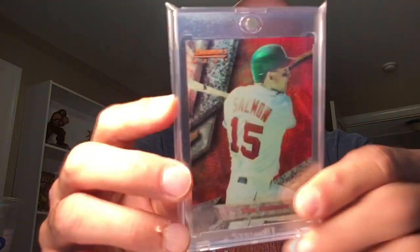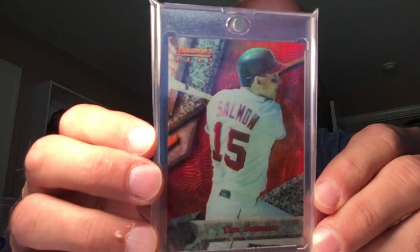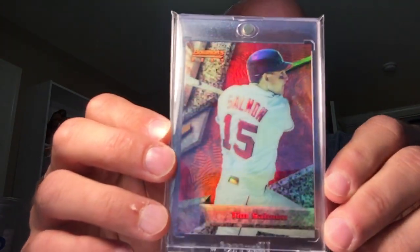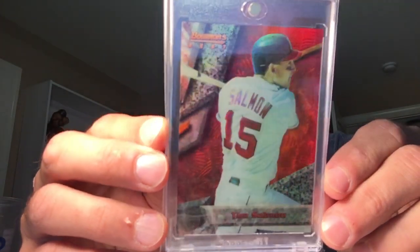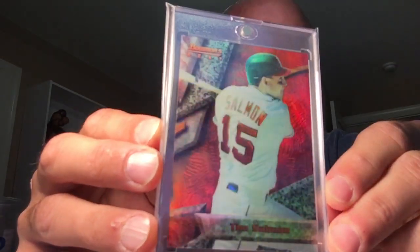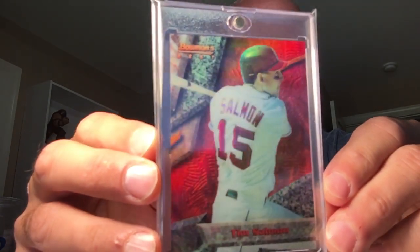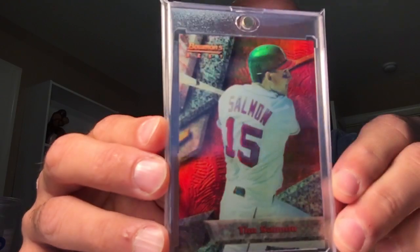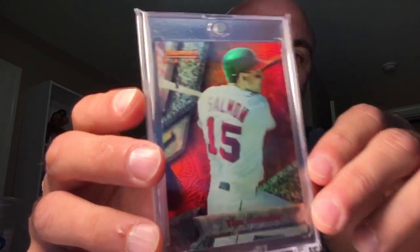Next up is the 94 Bowman Best. The shine is a little harder to see, but it's there. These were notorious for the fading — the hulking, whatever you want to call it. This one's not too bad, but you can see it is a little faded.